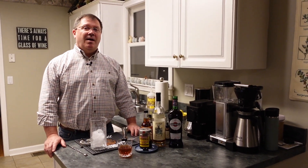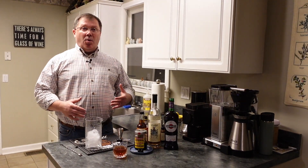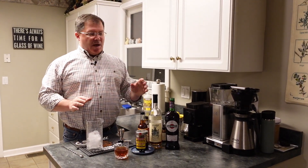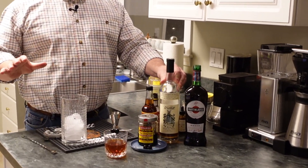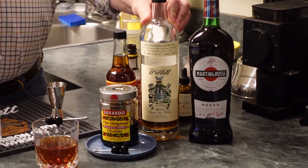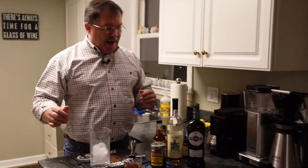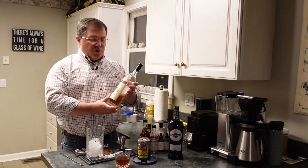Tonight we have the classic Manhattan — it's a bourbon or rye bourbon drink. This last weekend we were actually in bourbon country, and one of the great places we stopped was Willett Distillery outside Bardstown. Great place, fun tour, go to the restaurant, they make great products. I can't say enough about them, especially as a family-owned business. The classic Manhattan is a rye bourbon or bourbon, depending on your flavor preferences.